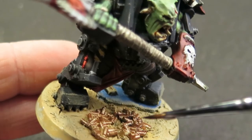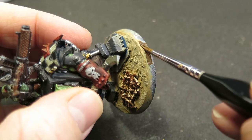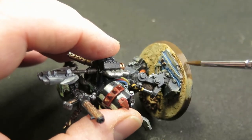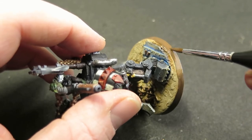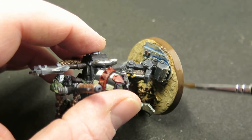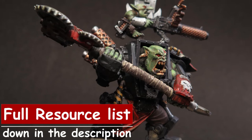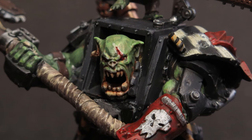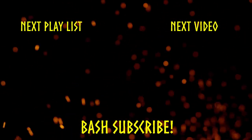Overall the Games Workshop Warboss in Mega Armor is a really well designed model — it is a joy to build and to paint and I've really enjoyed it, so I hope you've liked it too. If you want to give this project a go for yourself, everything I've used today has a link down in the description. If you don't have this model yet and want to give it a go, likewise there's a link in the description. This has been a great project so I really hope you have fun with your own. Until the next project, take care of yourself, have fun, bye.